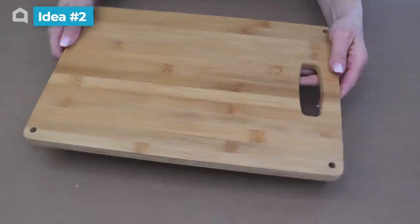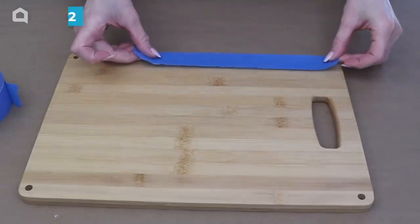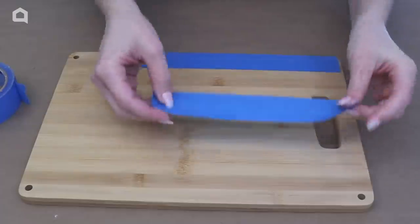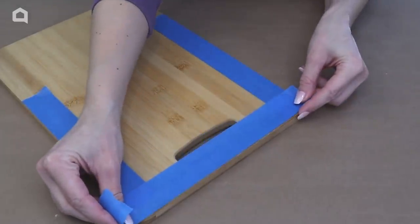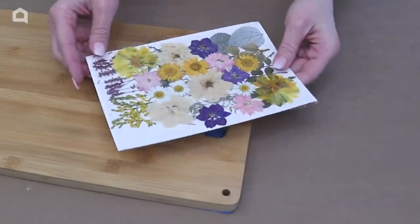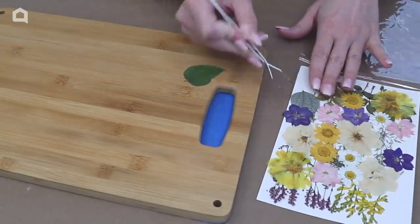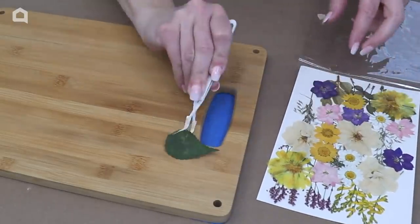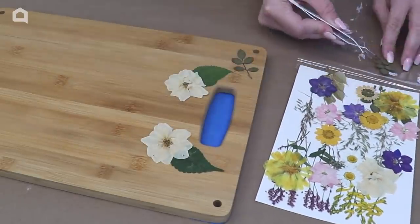We are going to start by just putting a little bit of painter's tape along the bottom. When working with a resin pour like we're going to do here today, it does drip down the sides and we want to make sure that none of the resin gets on the back so that this cutting board can sit flat. So tape off the bottom. I'm going to embellish the top right around the handle with these beautiful dried pressed flowers. Using a tweezer because they are pretty delicate, I'm just going to lay out the flowers and the leaves where I want them.